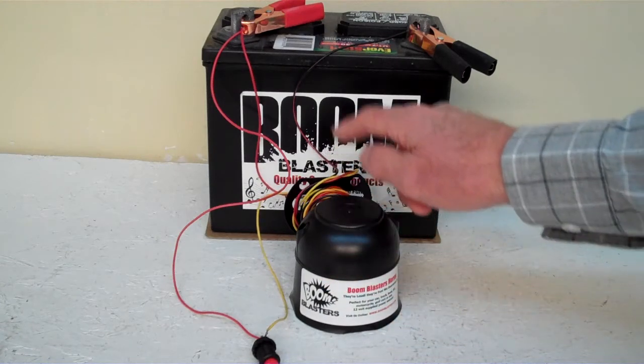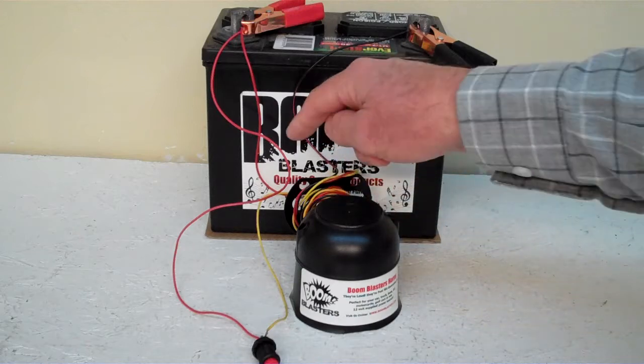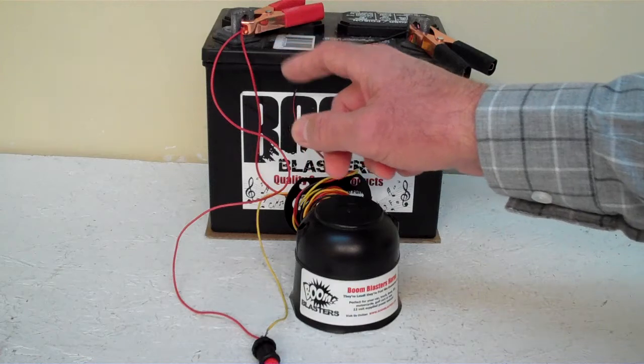Quick and easy installation: your black wire coming from your horn will go to a ground somewhere — it could be your battery or just anywhere you've got a good ground source. Then your red wire coming from your horn will go to a 12 volt power source. It could be a battery, a fuse, just anywhere you've got a good 12 volt power source.